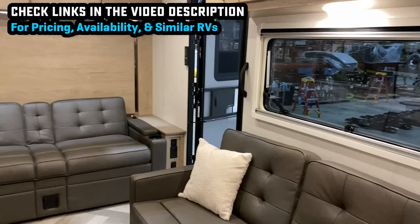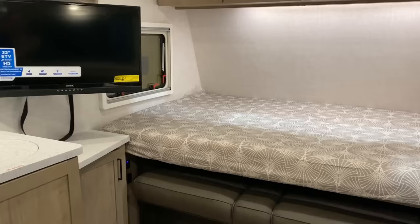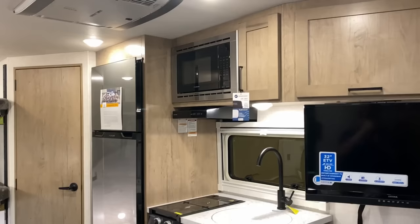You want to load a kayak up the belly of this beast? You can do that. Want to load a bunch of e-bikes? You can. Are you solo camping and looking for something you could use as a mobile office? You can do that. Do you have a family and want to do some family camping? You can do that. There's not a whole lot you can't do with this one.